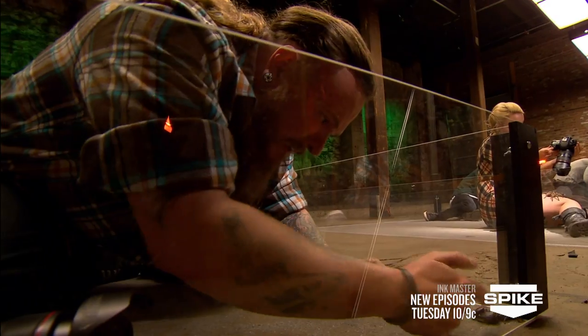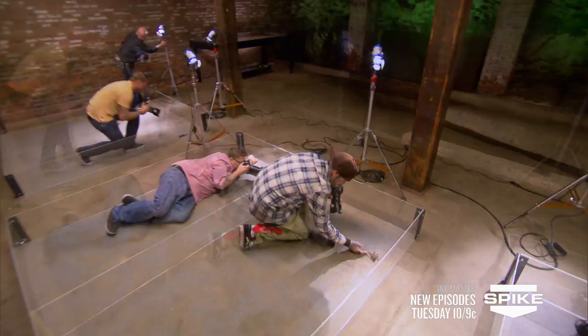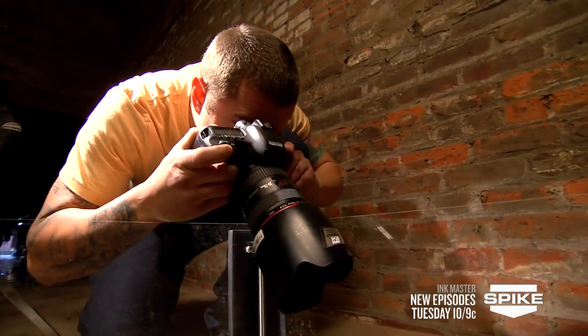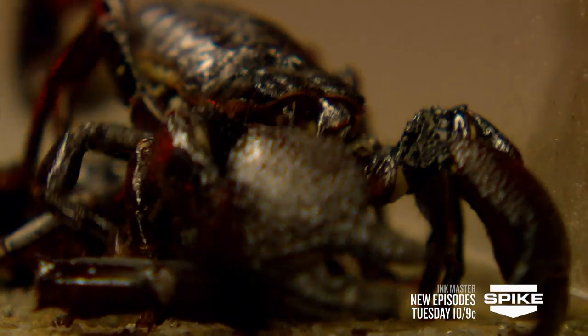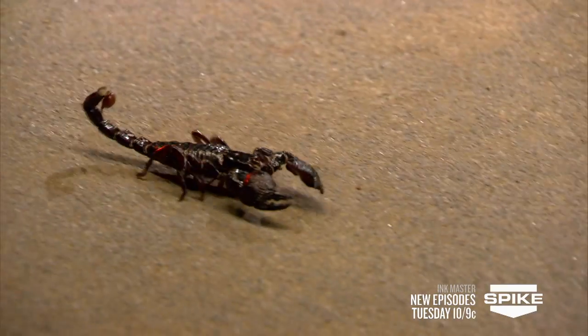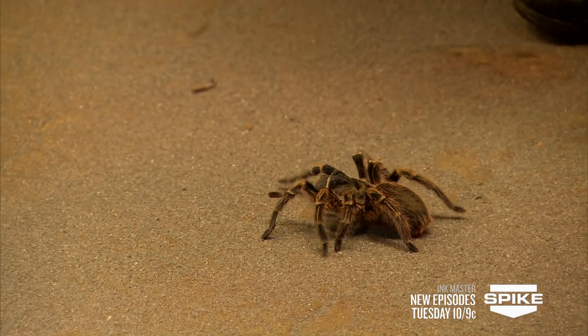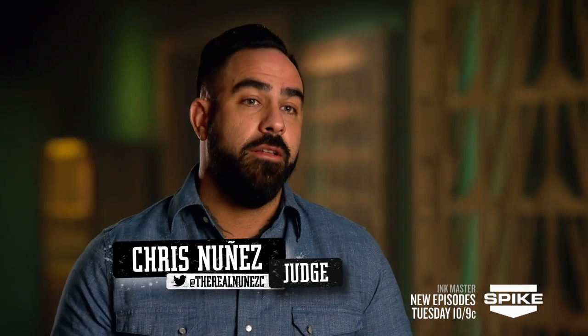We're looking for these artists to show dimension by using shadowing, light source, and heavy shading. If you're a good artist, it's a great advantage to be able to have your own photo reference. For a struggling artist, it's gonna be the Achilles heel.